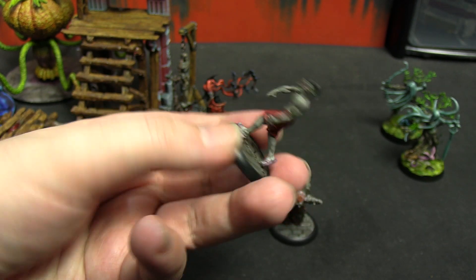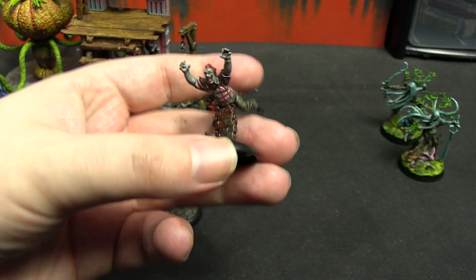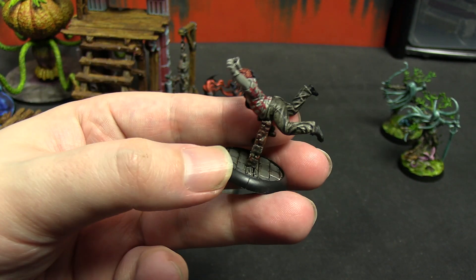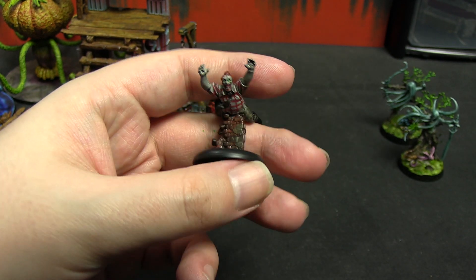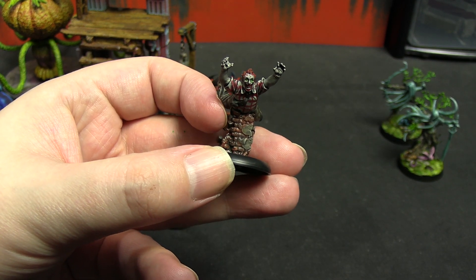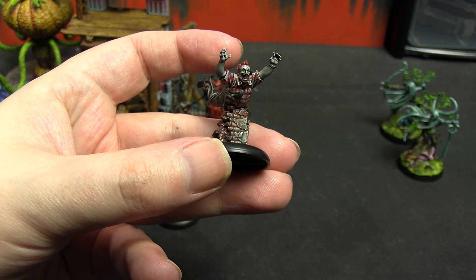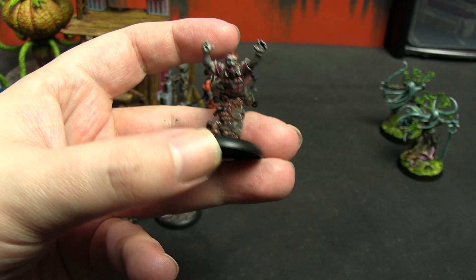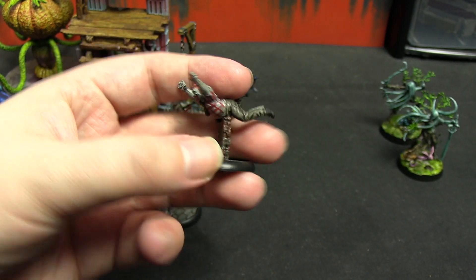The leaping-over-a-wall model was murder to get stuck on. He has a checkered shirt — I tried my best. His trousers are Rattling Grime. The wall is a mixture of Basilicanum Gray, Agrax Earthshade, and Griffhound Orange — Griffhound Orange with Agrax on top gets super dark. I think I did that on top of gray first. It's a really nice looking brick color; I'm going to use that in the future for grimy Gotham City brickwork.